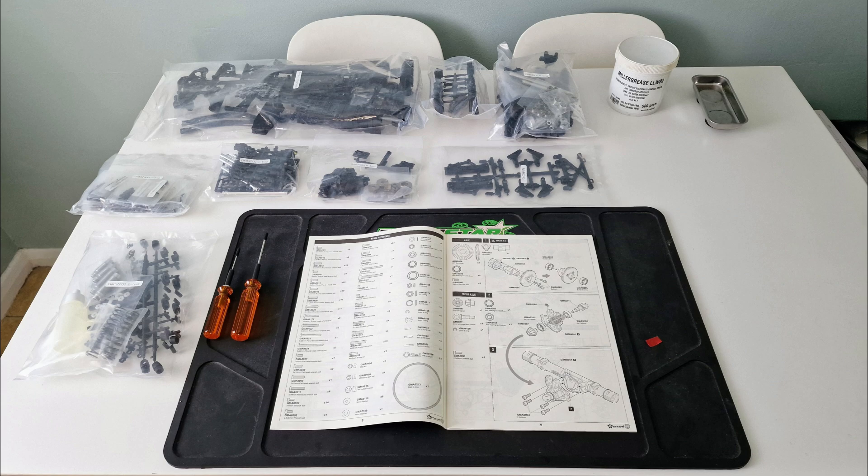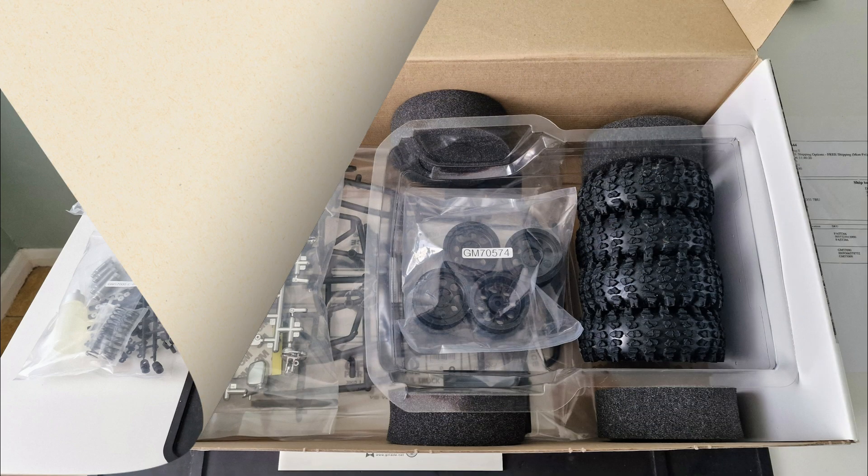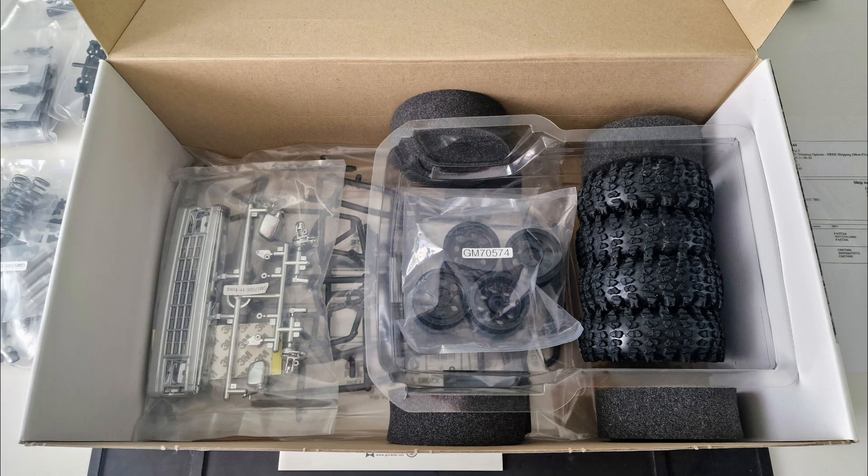To start, I removed the parts from the box I'd be using, which left the body set, rear cage, wheels and tyres, and foams that I'd be selling on to recuperate some money towards this project.